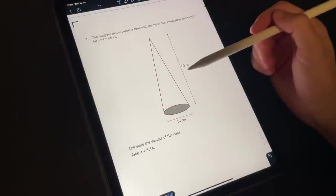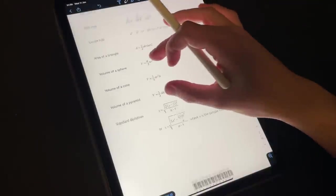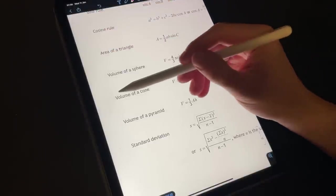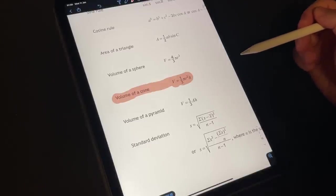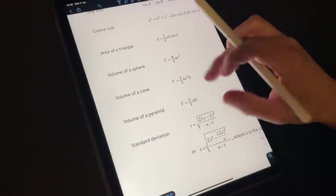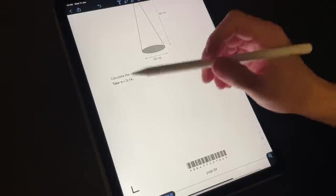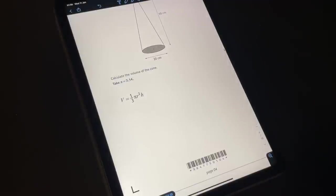Calculate the volume of the cone, and it tells us to take pi as three point one four. Obviously the volume of a cone involves pi. Because we don't have a calculator, and even though it tells us on the formula sheet, although we all should know the volume of a cone — in our case we're using one third pi r squared h, right there.